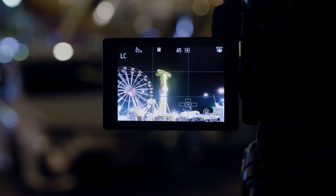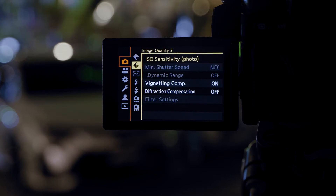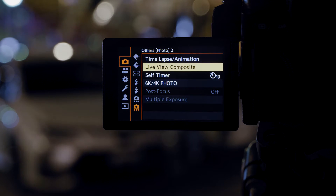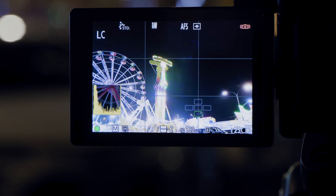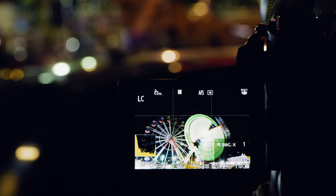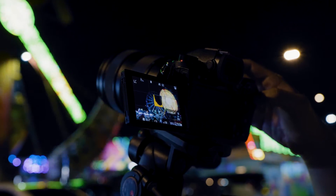So how do you activate this live composite mode? All you need to do is go to the menu, go into the last page, and there you find the live view composite. Just press on it and press start. The first shot is getting the right exposure for the ambient, and then the second shot is where you start to get in the light trails. Until you are satisfied with the shot, you can just press it again to stop it.